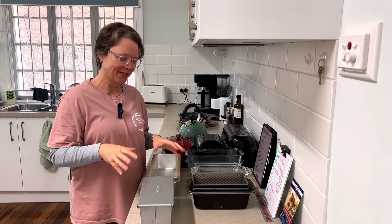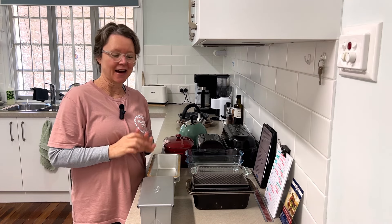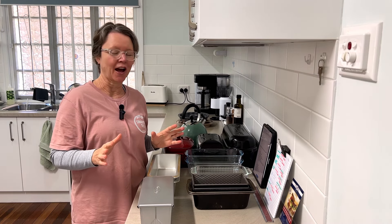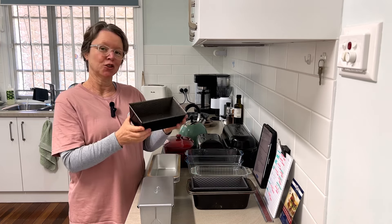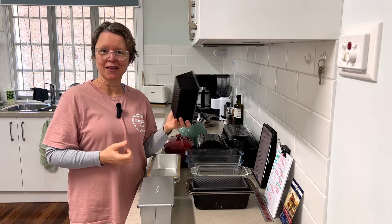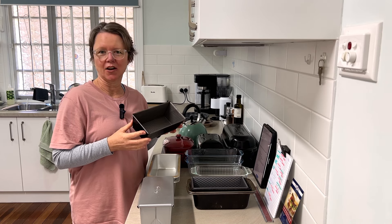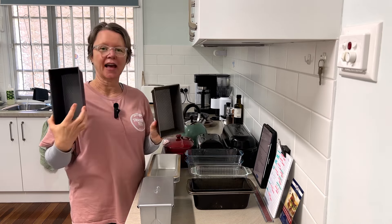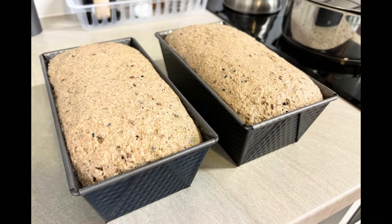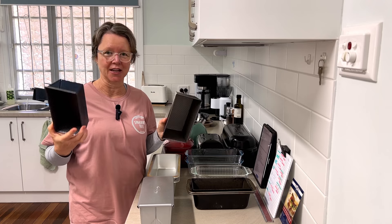I'll talk about metal pans first. I do have quite a collection. Metal pans are great — they're usually the most affordable type of bread pan, very durable, hard to break, and very accessible. These two pans are actually Aldi Crofton brand pans that I found in an op shop, about five to ten dollars each, found on two separate occasions, and I really love them.